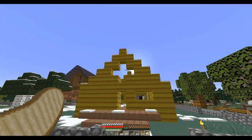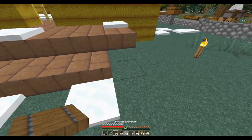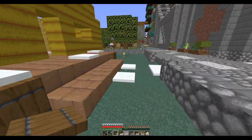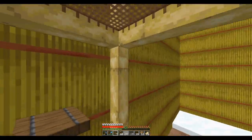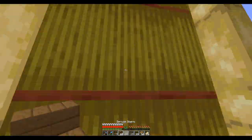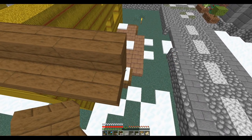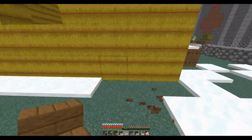So I went ahead and finished up the walls — there's my straw house. I'm going to have to put a little roof on the porch here. I'm going to have to put lighting and stuff to melt all the snow, but the pig will have a nice little entryway. I think spruce is going to be good for a roof, right up to the porch.